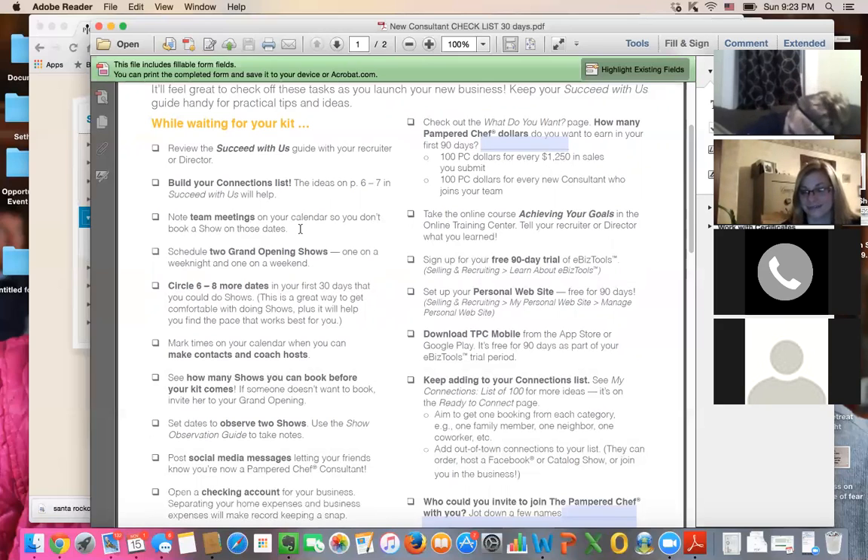First and third Tuesdays of the month — I highlight them in yellow in my day timer so I don't book shows. If it lands on Memorial Day or Veterans Day, most of the time we still hold the meetings. Very few exceptions — obviously if it's the 4th of July we'll reschedule. We pick a Tuesday so it normally doesn't fall on those Monday holidays, and that way it's easy for you to remember when you're getting new team members: first and third Tuesdays of the month, mark them off.